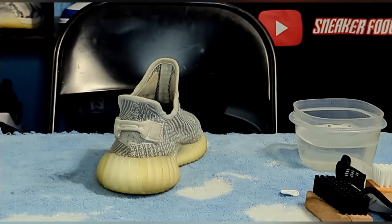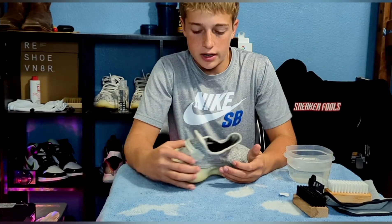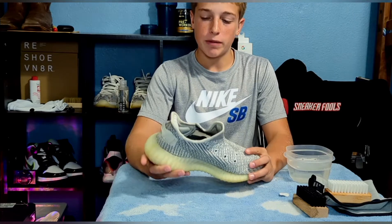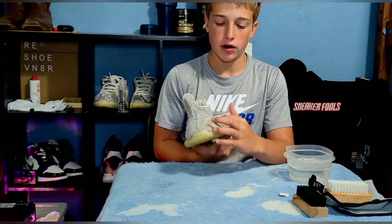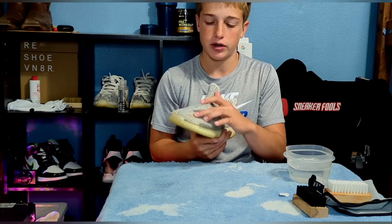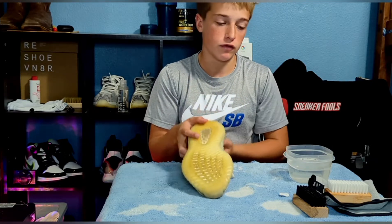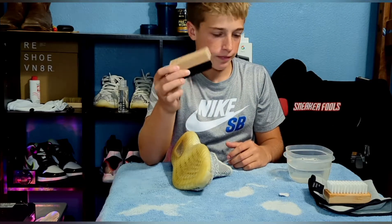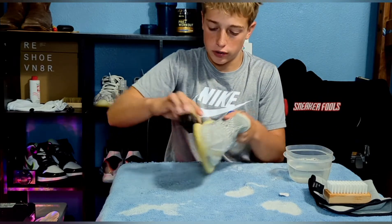Now we are done with the uppers and they look pretty good — we'll see fully once they dry. I might end up icing this stripe, just tape off the shoes and put the Salon Care 40 on that. Moving on to the bottoms: take your stiff bristle brush, dip it in the solution, and just go hard on it.